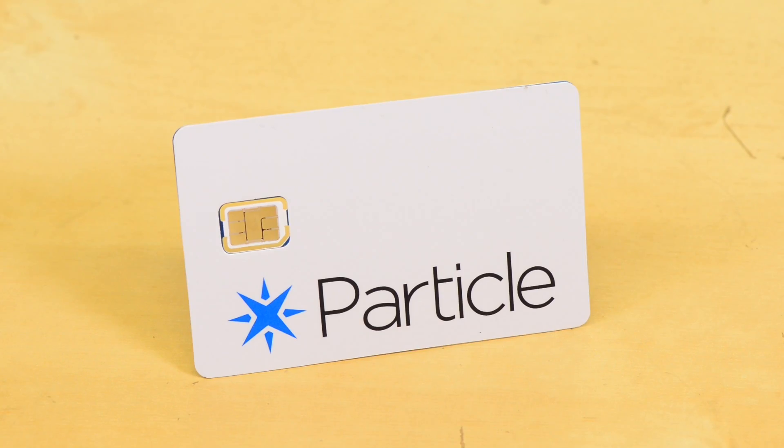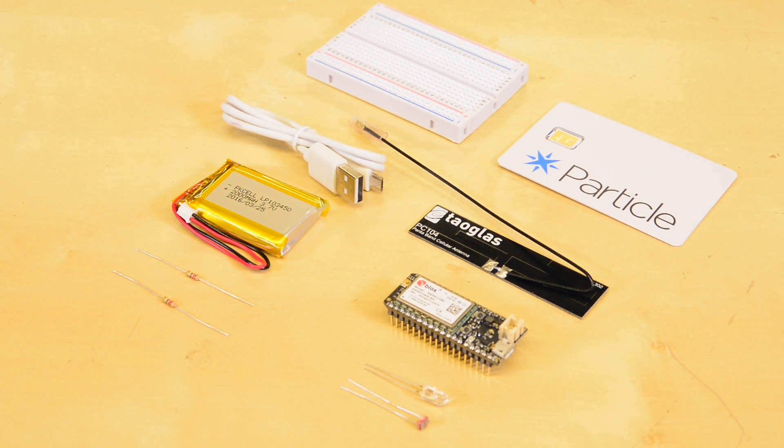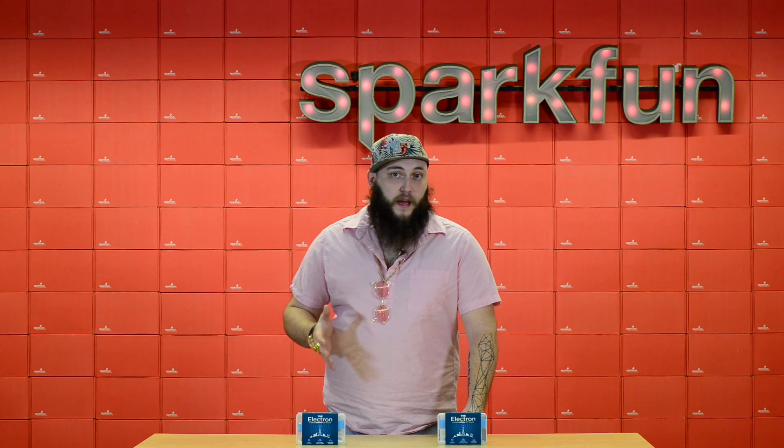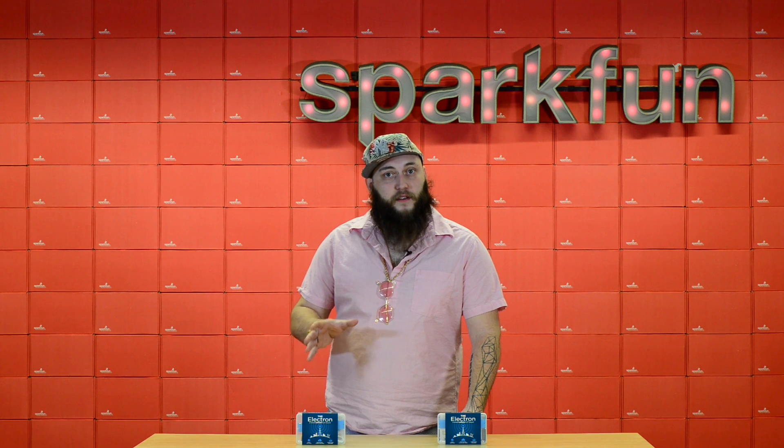Here's the cool part — it comes with a Particle SIM card, which allows the device to access Particle's data plan. Particle's data plan is designed for very lightweight, data-light applications for these low-bandwidth IoT devices. It even comes with three months' free service of their one-megabyte monthly data plan. Check out SparkFun's product page for all of the documentation that you'll need to get started with this tiny cellular IoT platform.